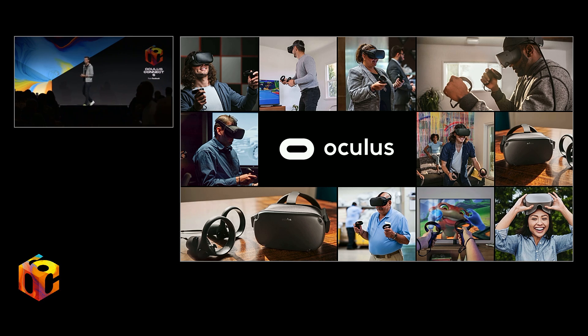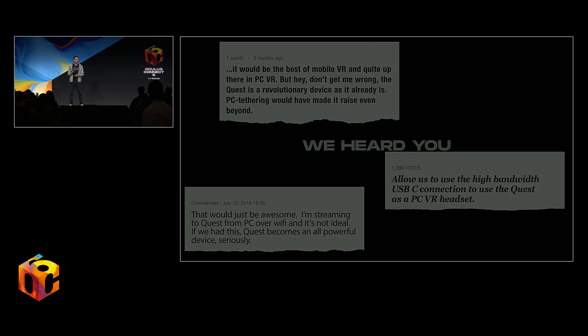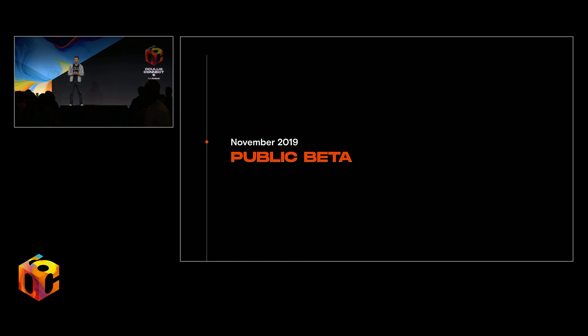One of the most requested features to date has been the ability to access your Rift titles directly from your Quest. And I'm very excited to announce that starting in November, we are opening up Oculus Link as a beta to all of our Quest users.